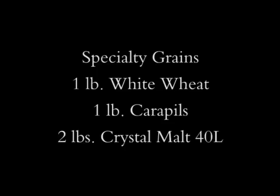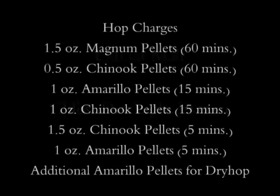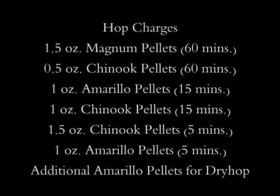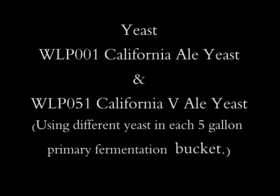For our specialty grains, we have two-row caramel malt 40L — two pounds of that — one pound of carapils, and one pound of white wheat. We will also be using 12 pounds of dry light extract. For our hop charges, we'll be bittering with a combination of one and a half ounces of Magnum pellets and a half ounce of Chinook pellets. For flavoring and aroma hops, we're doing a combination of Chinook and Amarillo. We will also be dry hopping with three ounces of Amarillo hops in secondary.